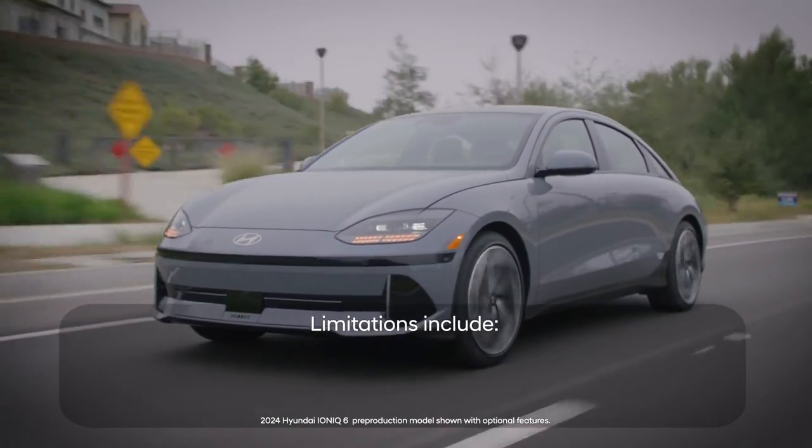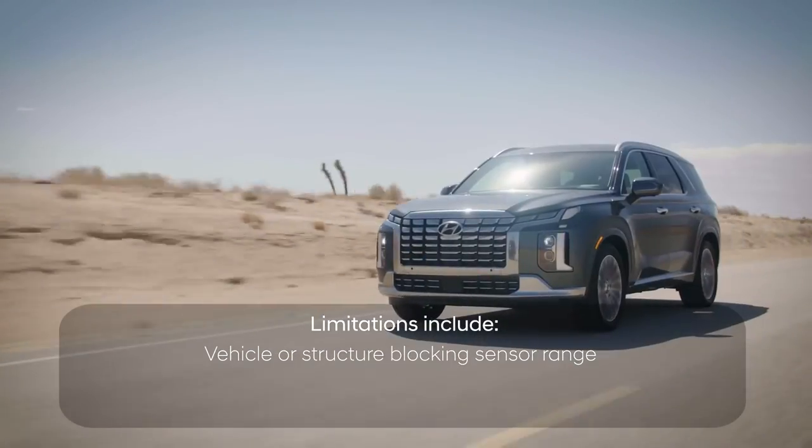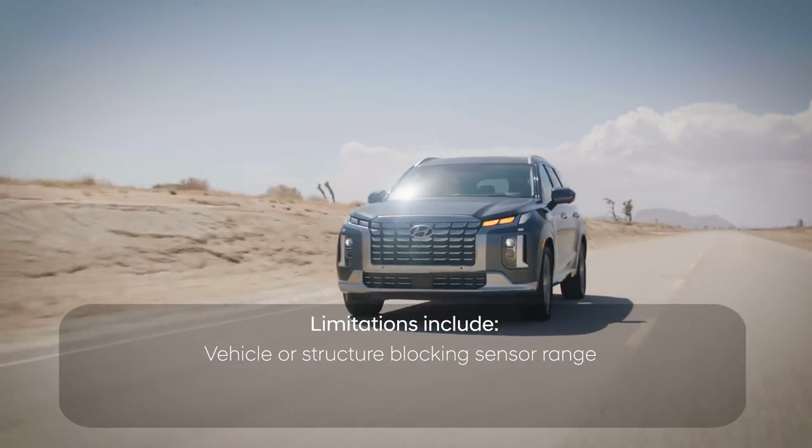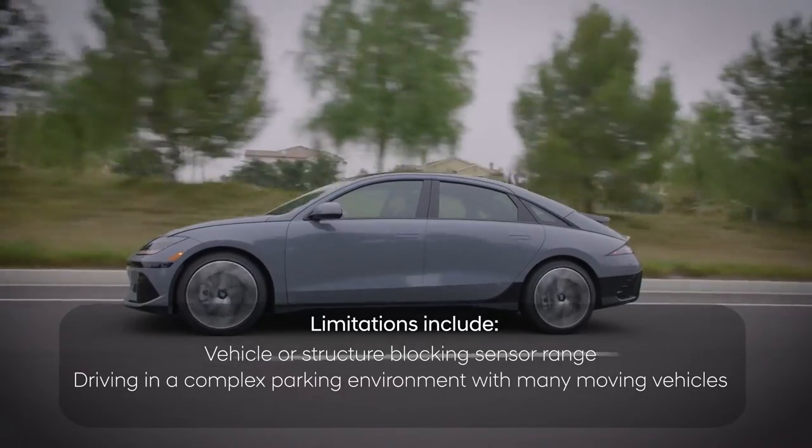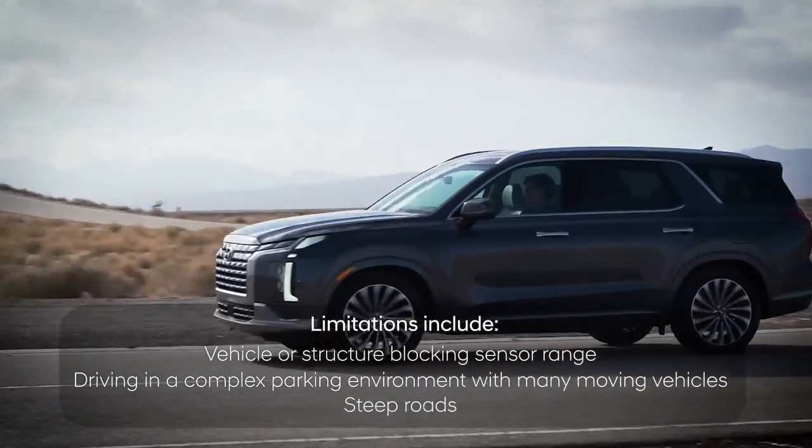RCCA does have its limitations of operation, including when there's a vehicle or structure nearby that blocks the sensor's range, when you're driving in a complex parking environment with many moving vehicles, or when backing out on a steep road.